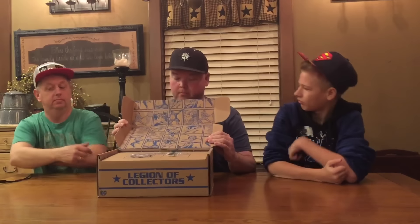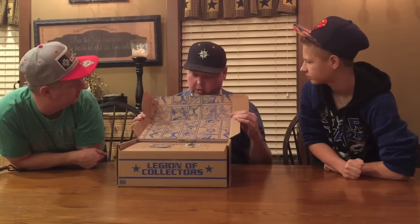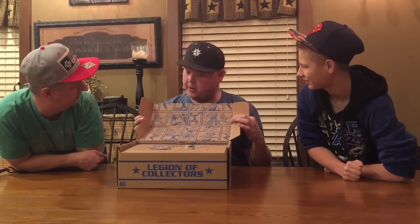I actually love that front on that box, that's awesome. He has a big chin, very speedy. I like the inside of the box — we got some artwork here of the Joker, we got the Penguin, Harley Quinn, and the Riddler.